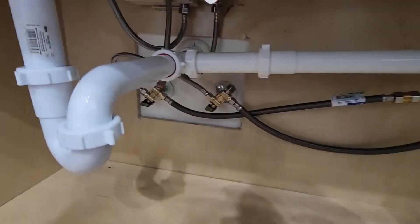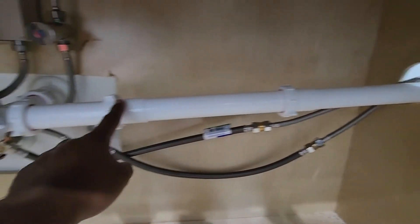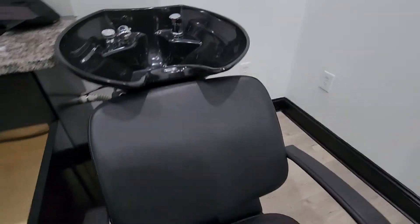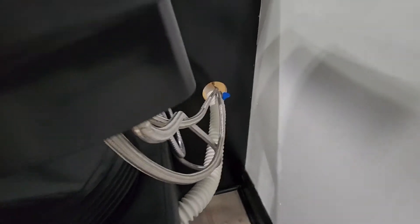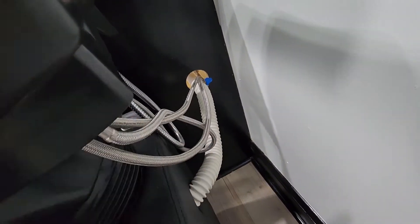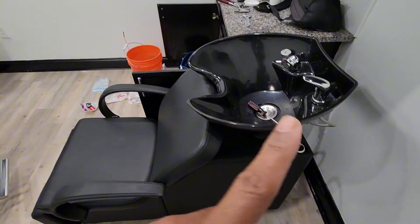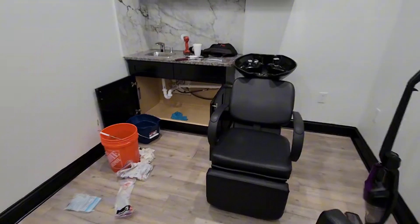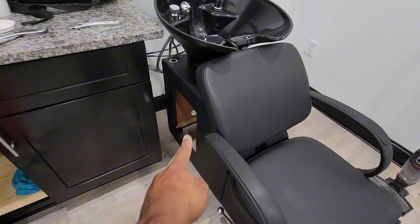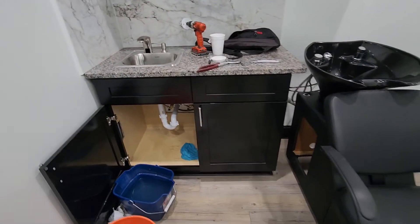Alright guys, we got the lines hooked up — hot water, cold water. We got our drain tube hooked up and the hole bored. This is what it looks like on the outside — just a simple hole we bore through there and run the water lines in. Pretty much that's how it's set up. Wash bowl is installed. I just have to tighten those lines, check for leaks, and we should be good to go. Put this cover on and we should have water and drainage. Simple setup.